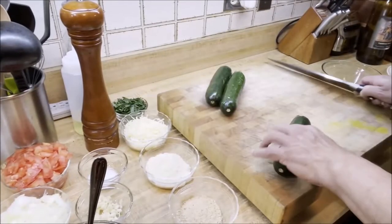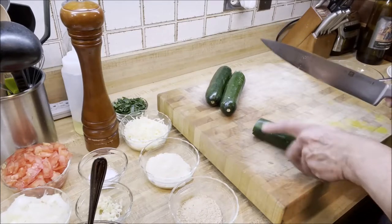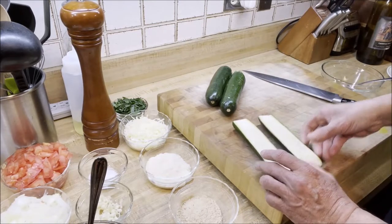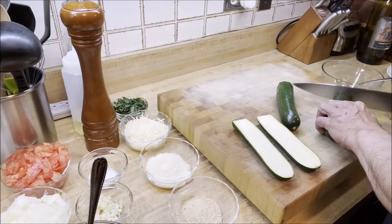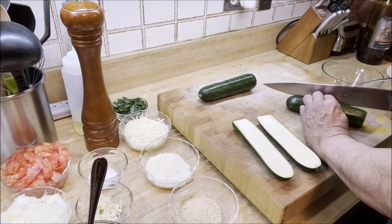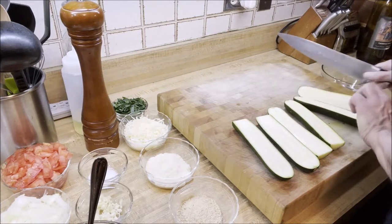First step: we're going to slice the zucchini. Take the end off one side and then run the knife down the middle — try to make an even slice. Same thing for the second one, and the third one. So we have all three sliced in two.